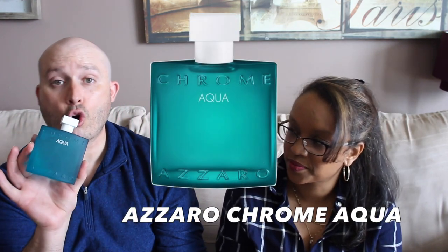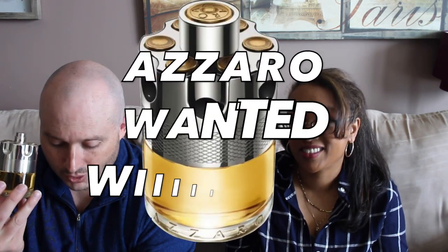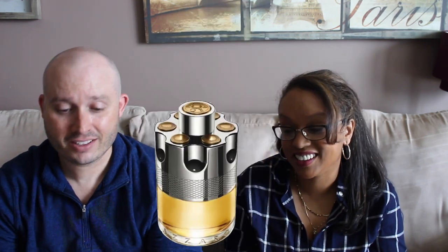The last one is going to be Chrome Aqua. This is to dictate the best Azzaro fragrance — I could have added some Be, I could have added so much more but they just have way too many releases. Which one is the winner? As lovely as Chrome Aqua is, Wanted wins. It really wanted to win.